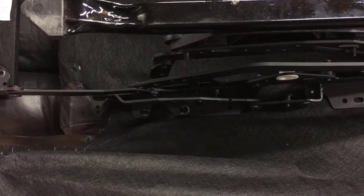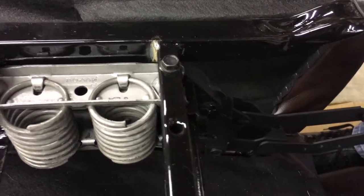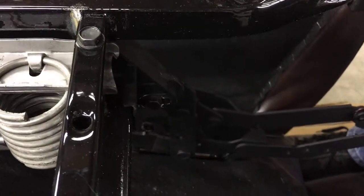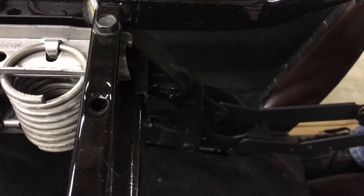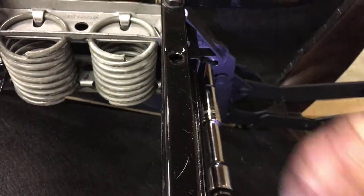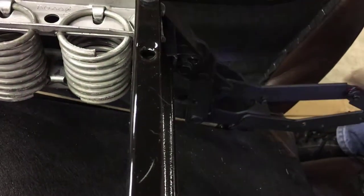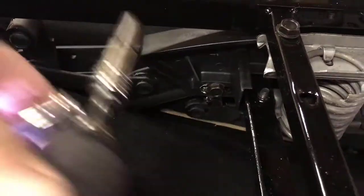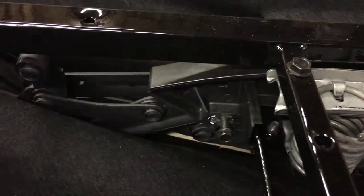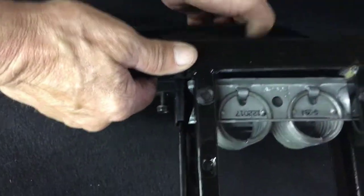There are two screws that hold the mechanism to the base. When you remove these two screws, note which hole those screws are placed in. If you're not sure when you put it back on, you can always look at the other side. I usually just leave them right in place.